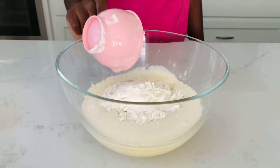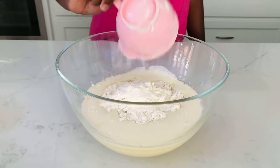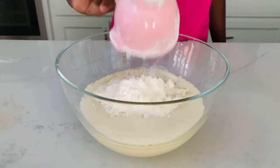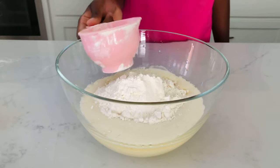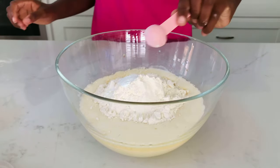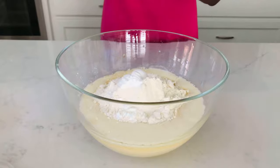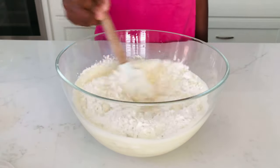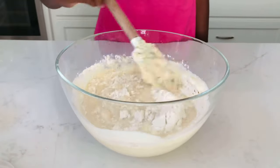The flour goes in, and then we're going to be adding our baking powder. Now we can add our salt, and once again we're going to give this a really good mix.